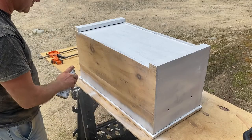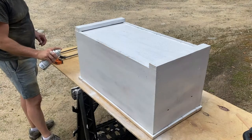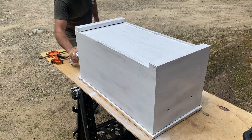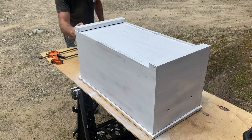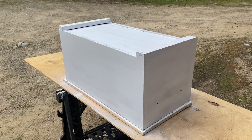Now that everything is properly sanded down, I gave it several nice even coats of a good primer so that the base coat would adhere well to the surface. Here it is all primed and ready for me to start masking in some special details that I'm going to be adding during the painting process.